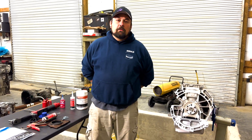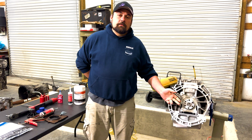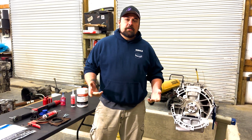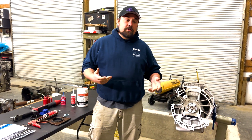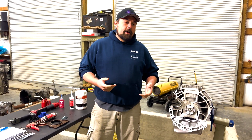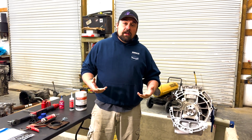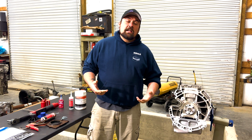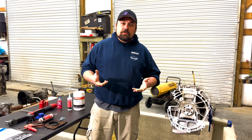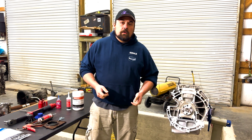Hey everybody, it's Jesse from Engineer Motorsport Solutions. Today I want to go over the proper procedure for installing a rear main seal on these 2.0 and 2.3 liter EcoBoost engines. A lot of our customers purchase short blocks from us and have to do this part of the install themselves. We see more times than not people get this wrong — it's a simple thing to do but really easy to mess up if you don't slow down and pay attention.